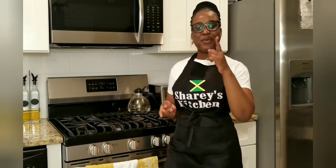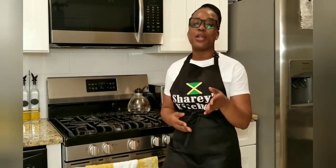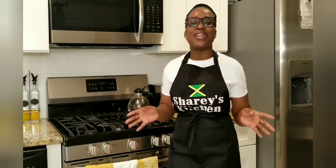Welcome back to Sharey's Kitchen! I hope everybody is doing well. So I asked if you wanted to see my green seasoning recipe and you said yes, so guess what — your girl is going to deliver today. I'm going to try and put up more than one video per week, though I'm not promising, so don't call me.